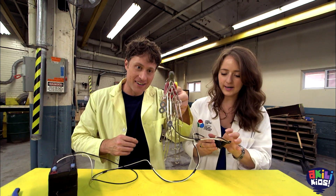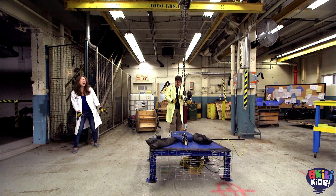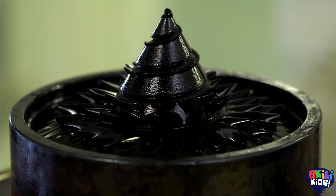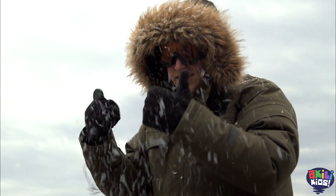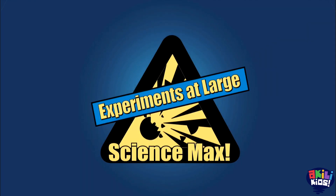Electromagnets are magnets you can turn on or off when you want. We build our own electromagnet and see just how powerful we can make it — it held a hundred kilograms. Plus ferrofluid, wizards, and I try to get to the North Pole using a compass. All on this episode of Science Max Experiments at Large.